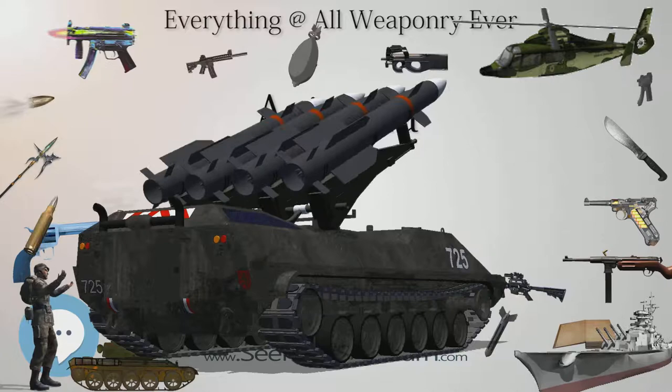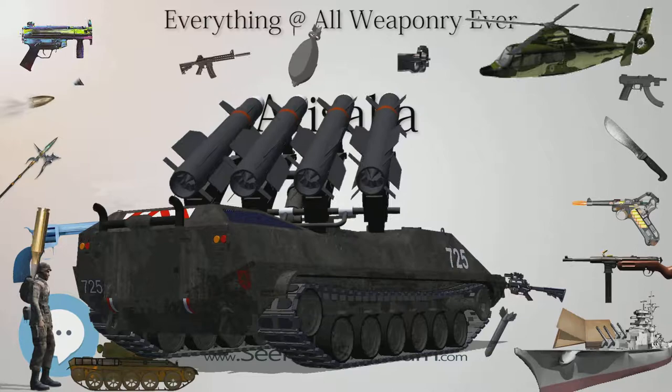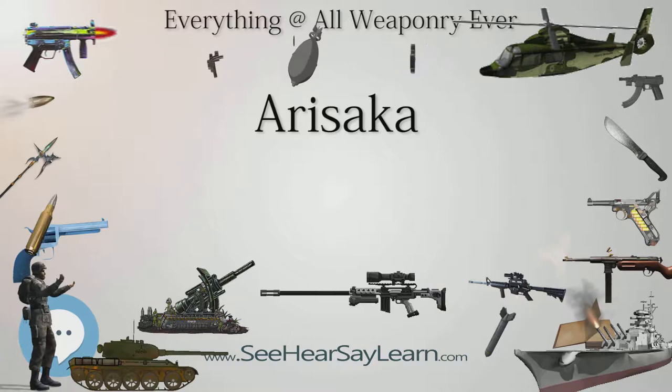The Arisaka bolt-action service rifle was used everywhere in the Imperial Japanese Army and the Imperial Japanese Navy. Prior to World War II, Arisakas were used by the British Navy and Russian Army in Finland and Albania. The Czech legions that fought in the Russian Revolution were almost entirely armed with Type 30s and 38s. Many captured Arisaka rifles were employed by neighboring countries both during and after World War II, in places such as China, Thailand, and Cambodia.